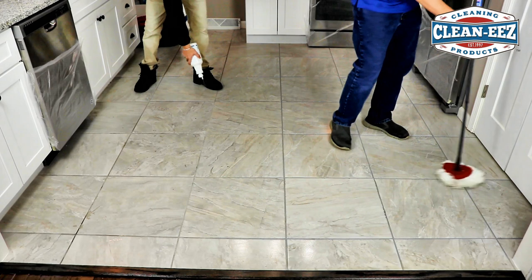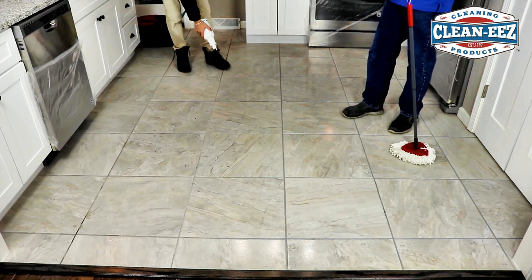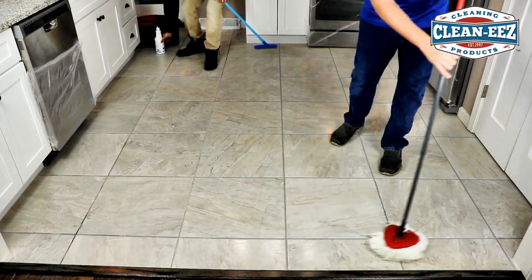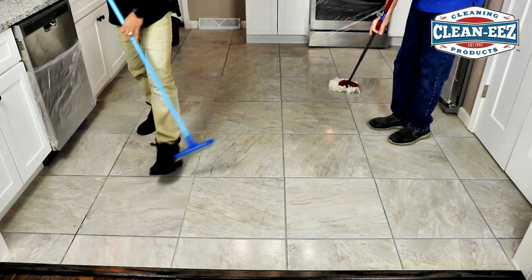Even if you only had one person to do this, it would still only take about a half hour. This floor? Max. That's with wiping it down twice if you needed to. What do you think this room is — 10 by 10? Probably pretty close to that, 100 square feet. Half hour tops. But it takes a little while — you've got to get the hang of it.